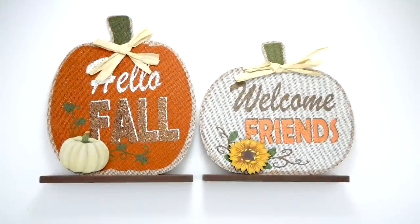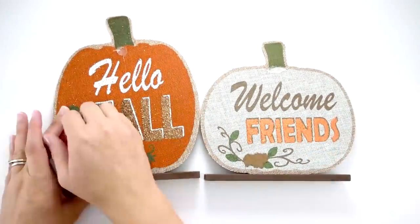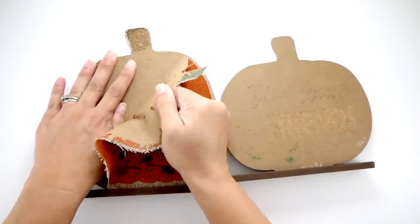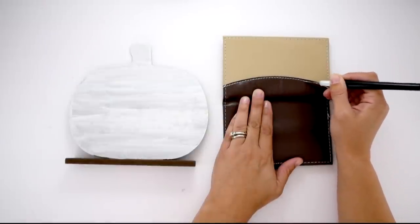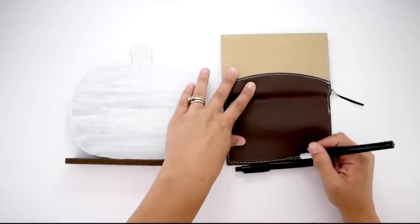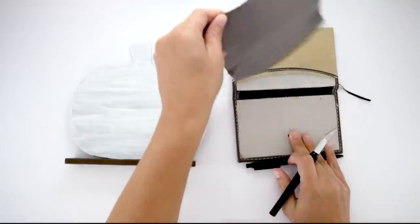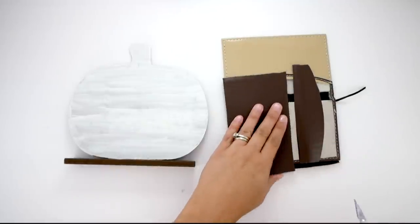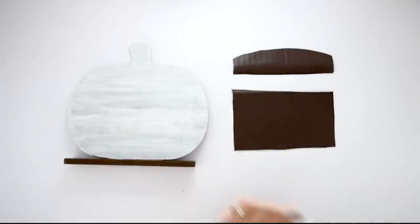For this next project I'm using a pumpkin sign from the Dollar Tree. I just removed the raffia and the little images and peeled off the top layer. I did paint these white but ended up changing my mind, so you don't have to do that. We're going to begin with the smaller pumpkin. Using a faux leather journal from the Dollar Tree, I'm going to use my X-Acto knife to trace around the edges to get the material — I love it for these rustic projects, it adds such a nice faux leather effect.